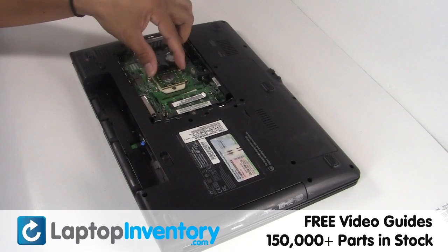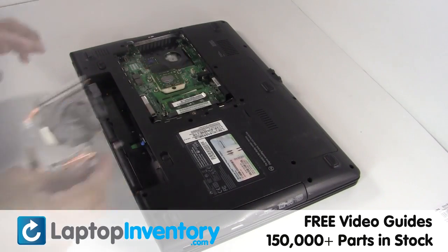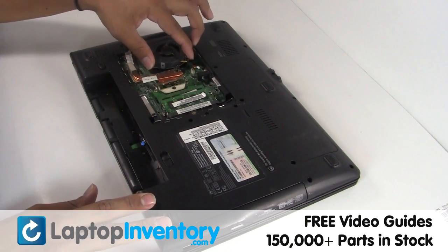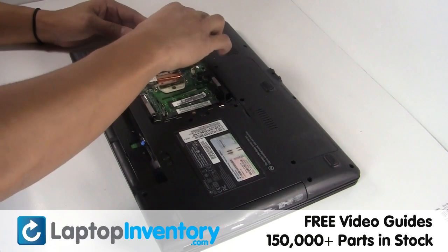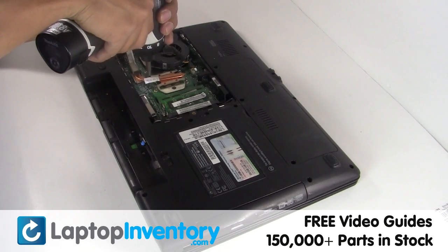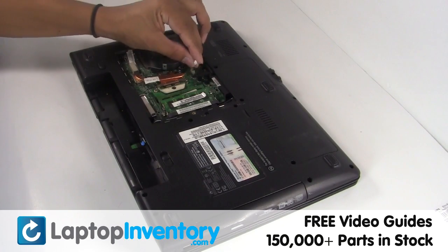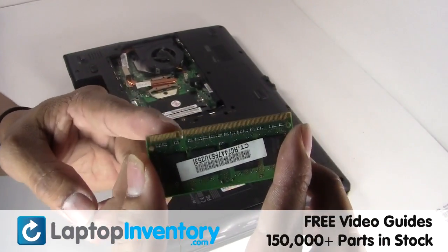Place the CPU back in place. Place the fan back in place. Place the memory sticks back in place.